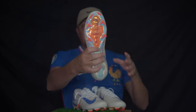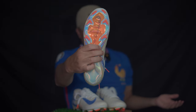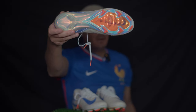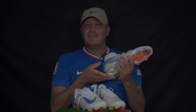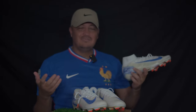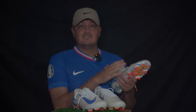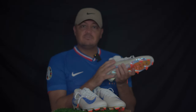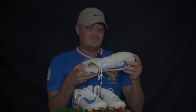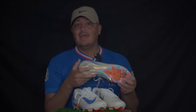They talk about the Chevron studs that are back. I mean, I didn't feel that much of a difference. My pitch was a little bit soft anyway because it's summer and rain season, so I couldn't feel a big difference from the last model version to this one. But people say these are good for an aggressive stud pattern — I figure all Mercurials are like that anyway.